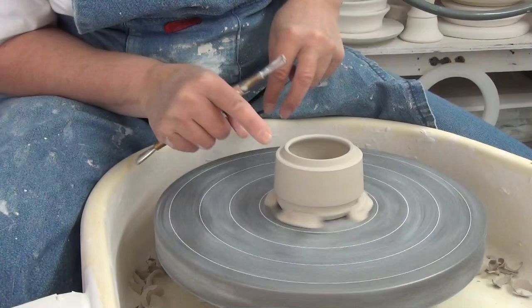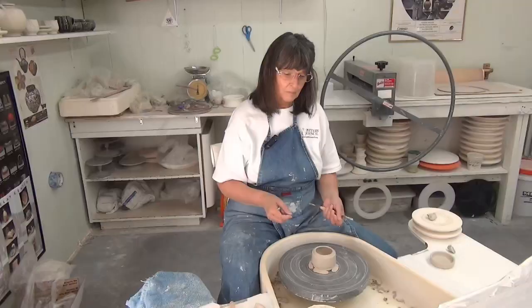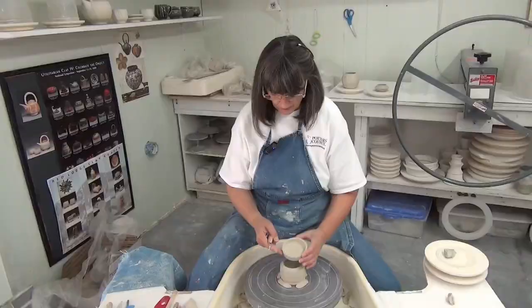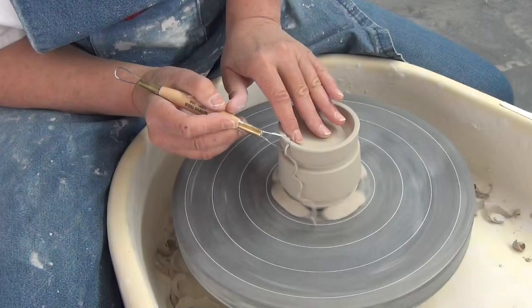I put a slight curve on this edge and it creates a line right here that makes a good place to stop the glaze. It's another line that I've put in the pot so that when I take the sponge across it to remove any glaze, I get a nice clean line.